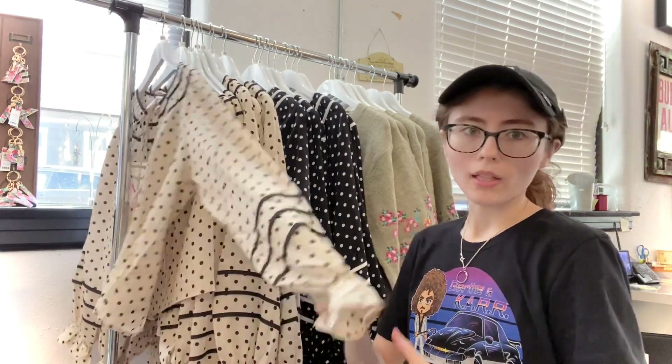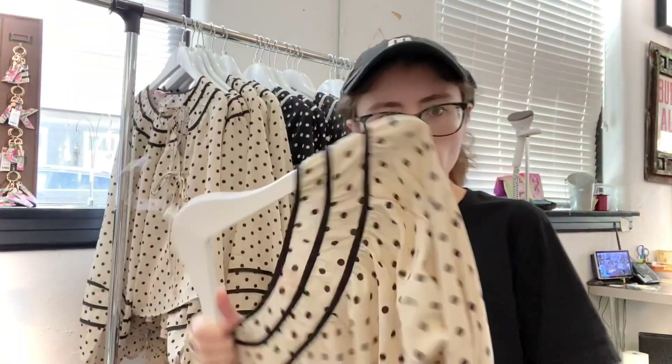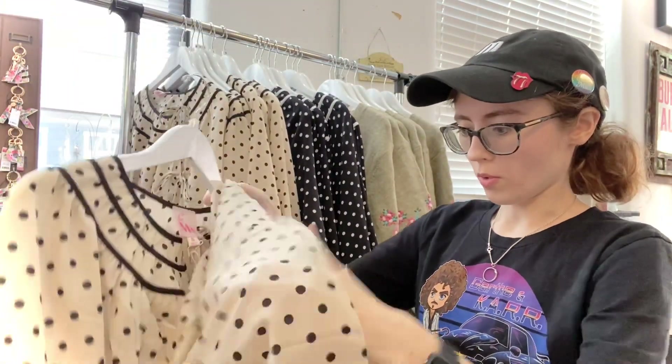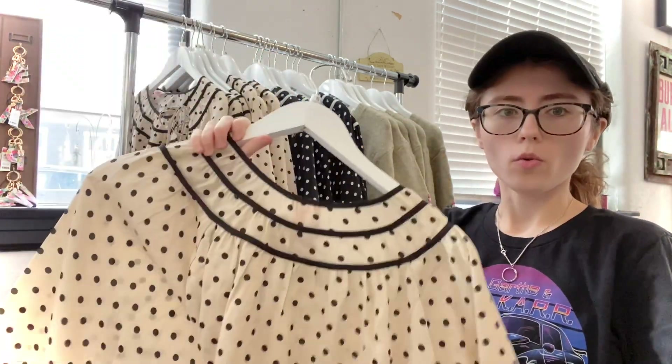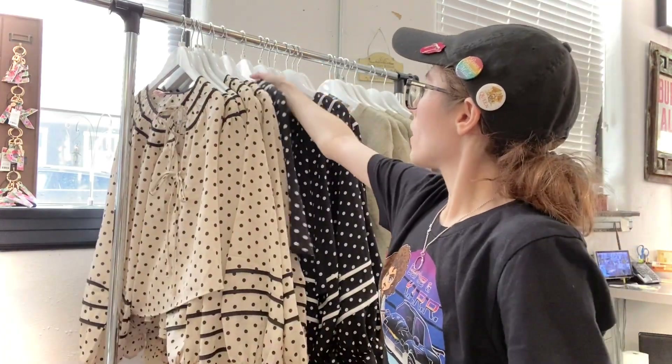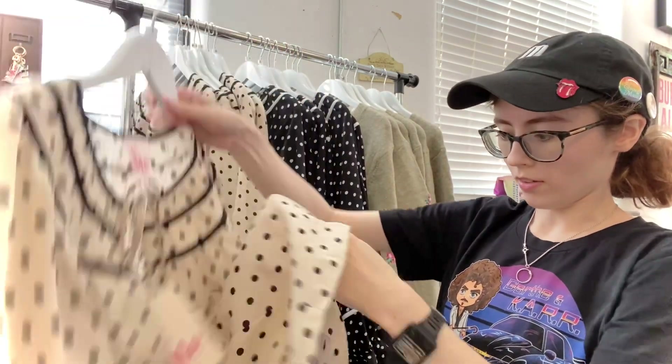The brand today is called So Me — it's new to us so we're checking out some of their products. We have a few different products for you. First up is a woven blouse; there wasn't any material description online so I'll let you know as we go. We got it in two colors: this oatmeal with black dots and a black with white dots — two pretty classic, all-season designs.